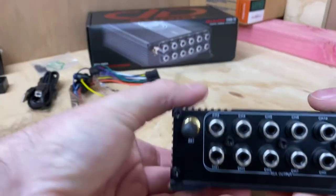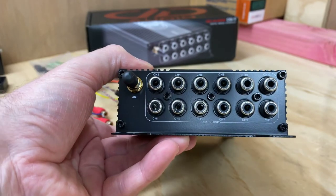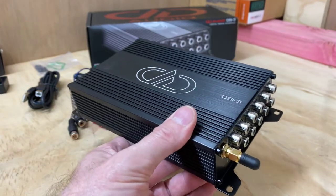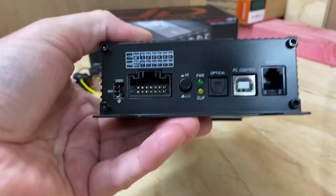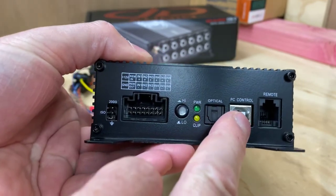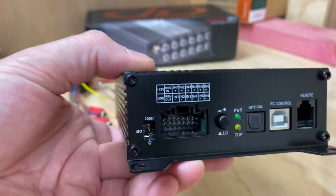Bringing it up close to the screen, you can see channel 1, 2 and right through — labelled through to channel 12. You can see that little antenna — that's your Bluetooth antenna. On the input side as mentioned, you've got a switch to decide which input to use, the optical input, the PC connection, and the optional remote connection. There's also a little adapter plug that goes into the side.